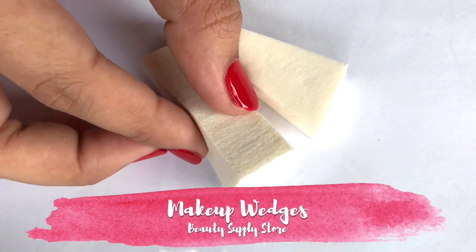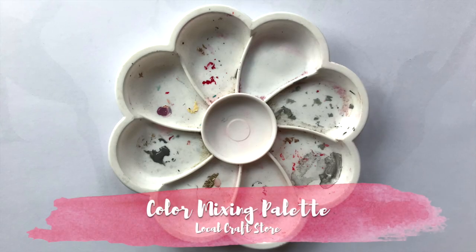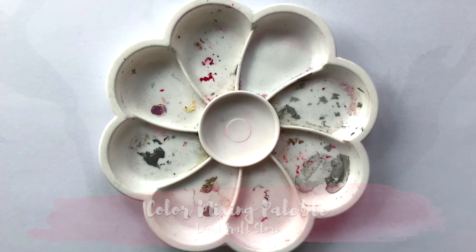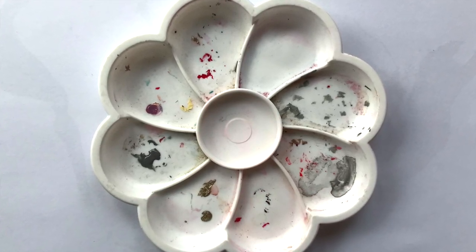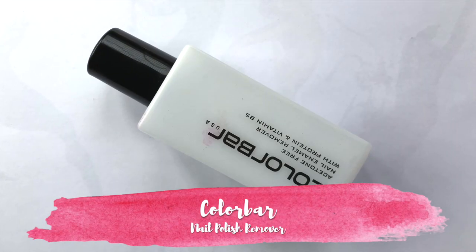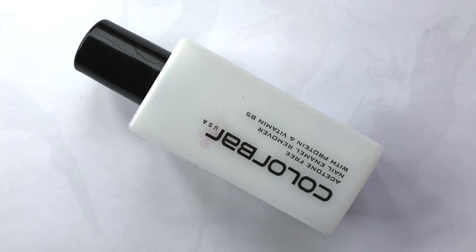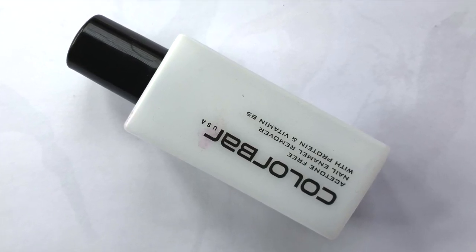Makeup sponges are great for making gradients very easily. For nail art, I use acrylic paints, nail polish, and nail polish remover, along with a mixing palette. I use a good nail polish remover — my favorite is Colour Balch nail polish remover, which can remove all layers cleanly.